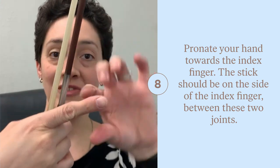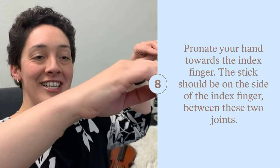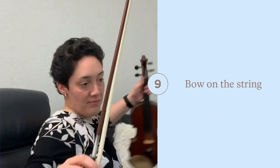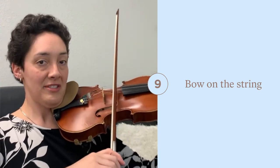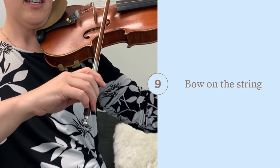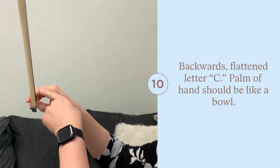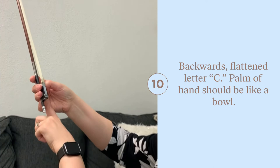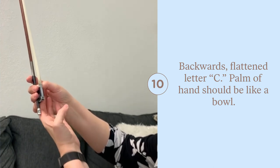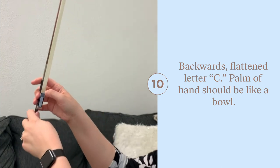I have a little divot in here from years of playing, but it doesn't hurt at all. Once I put my violin up, it'll look like this. Also, we have a little bit of a backwards flattened letter C. You can have some space in between there — there's a little bit of a hollow, you could call it a bowl. Notice the curved pinky and bent thumb.